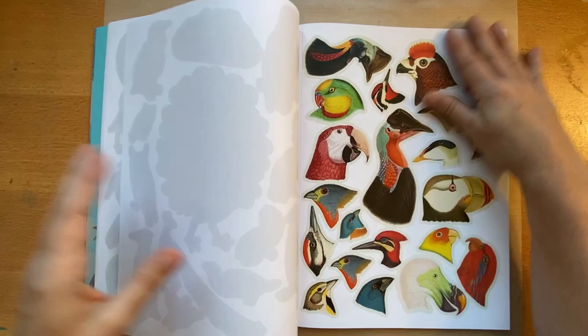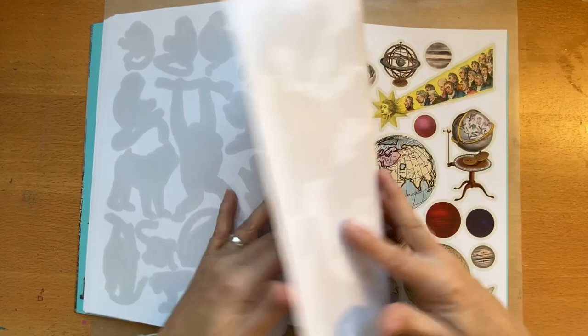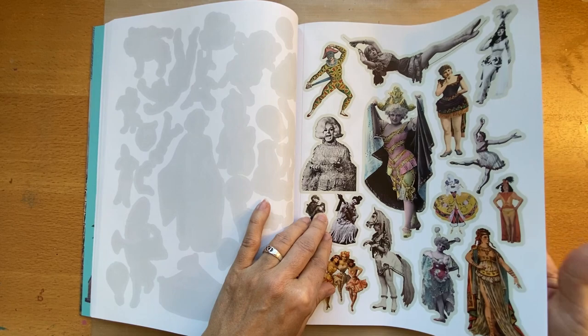They have the images in groupings — we have birds, lots of birds, then aquatic animals, and then some mammals. You might recognize some of these images because, as the index shows, they're from copyright-free sources. There are some I really love that I don't think I've seen anywhere else.